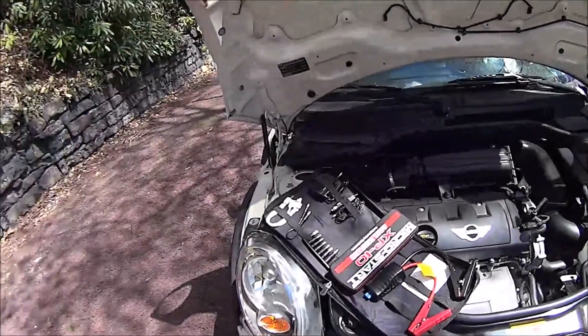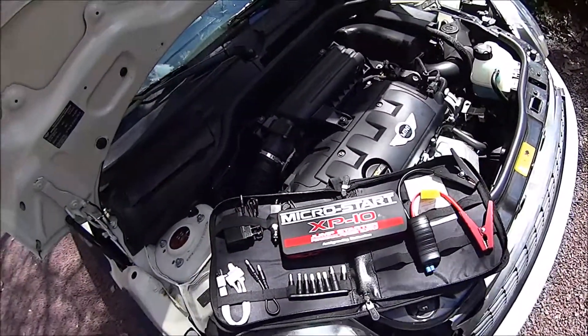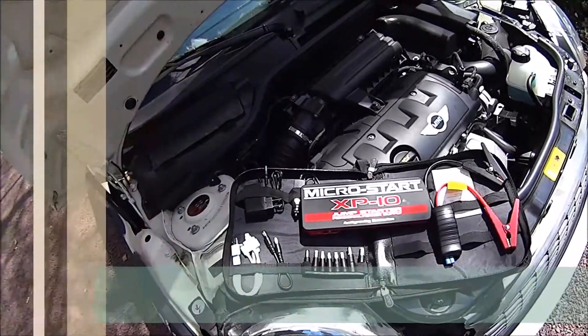We're going to do a little test of the MicroStart XP10. It's a little bit of overkill for the Mini. I have it because we have the diesel X5, and it's just great to have the bigger one for use at the track.